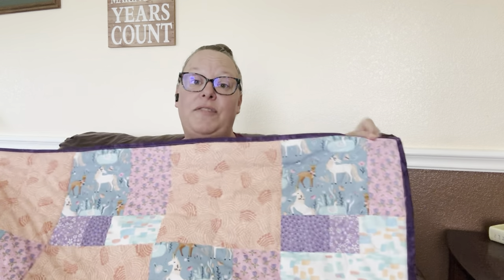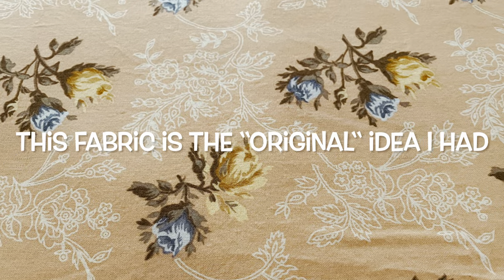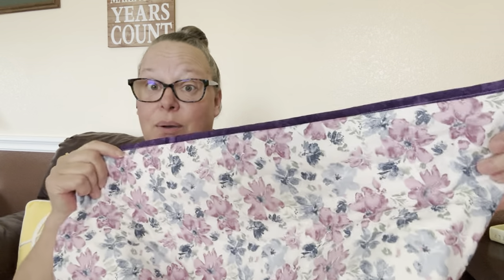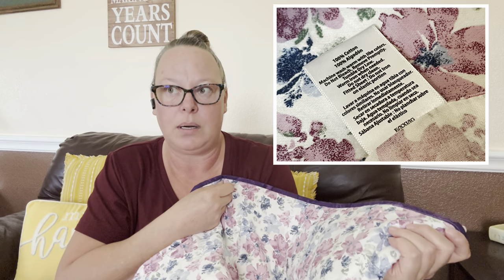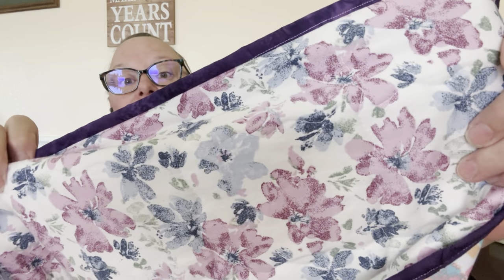The original fabric that I was going to back it in — once measured, opened, and ironed — I didn't have enough. So I wound up using a 100% cotton sheet that I found at the thrift store. I think I paid $1.99 for it, maybe even less — it could have been a color tag day where I got it for like a dollar. But it is in perfect condition. I brought it home and I washed it.